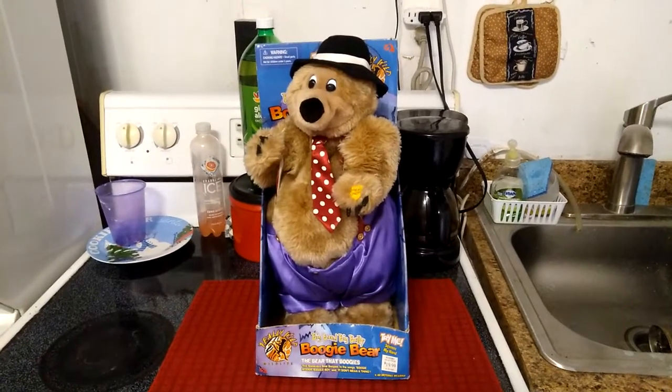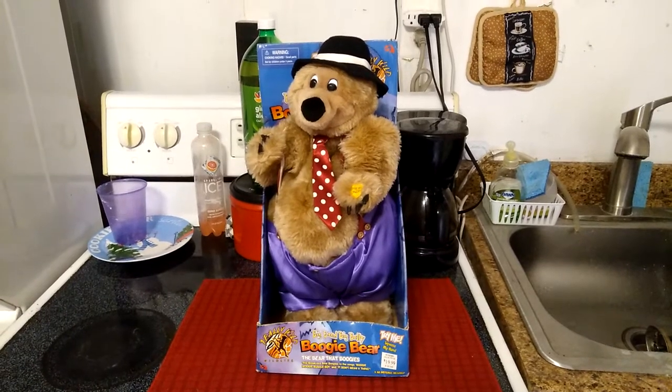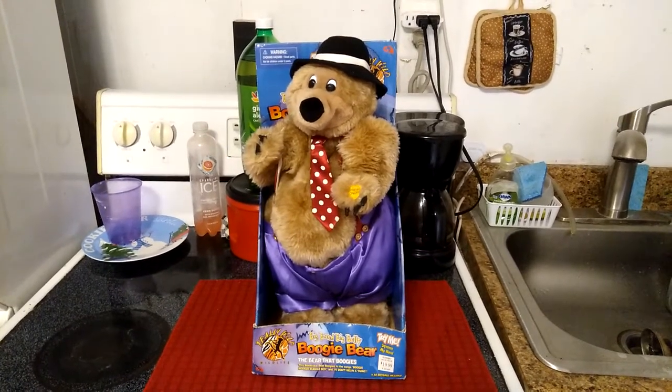What's going on guys, JemmyGod here, and today I'm going to be showing you the Jemmy Animated Big Band Big Belly Boogie Bear from the Really Wild Wildlife series.